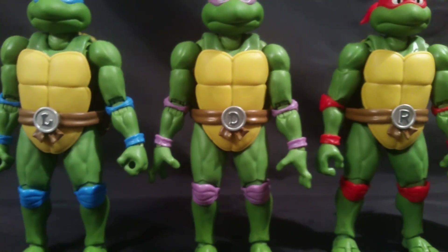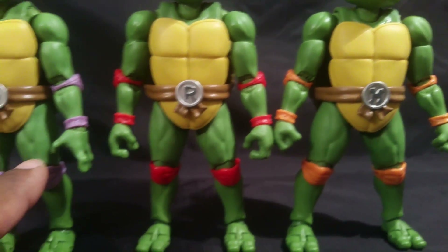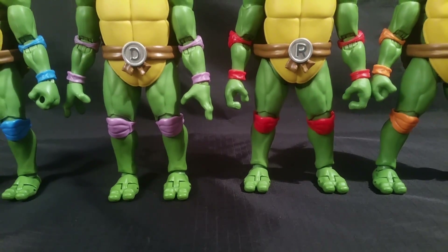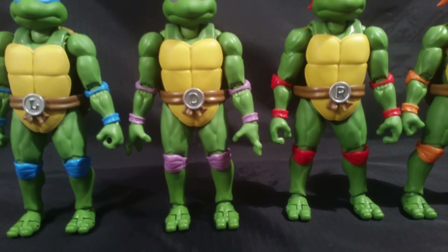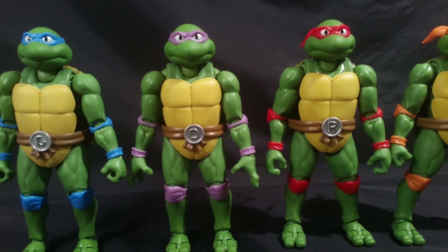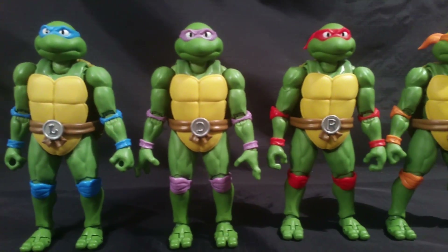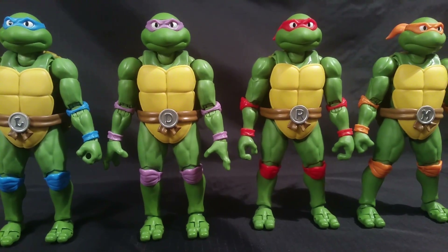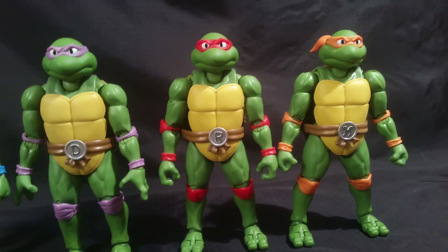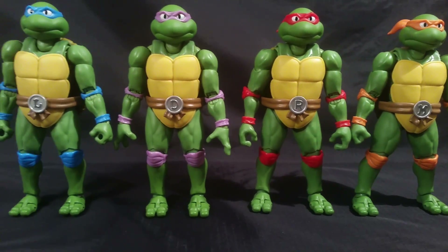Of note, the letter on the belt is made out of die-cast. Everything from the knees down is die-cast — the feet, the shins — and they have die-cast metal within their body in the joints as well. I kind of feel like Leonardo has more die-cast than the rest because he feels the heaviest, and Michelangelo feels the lightest.